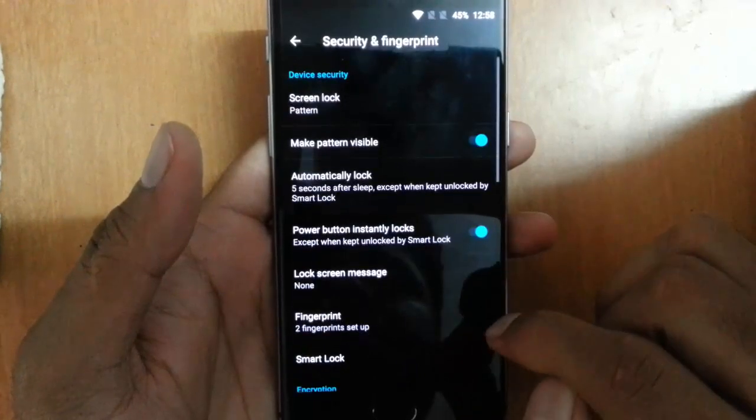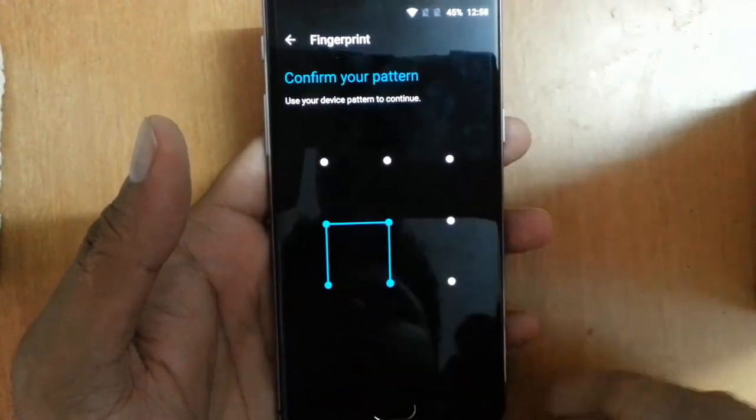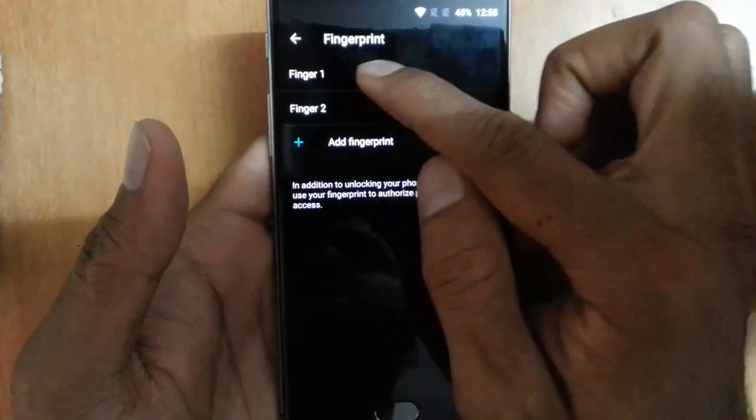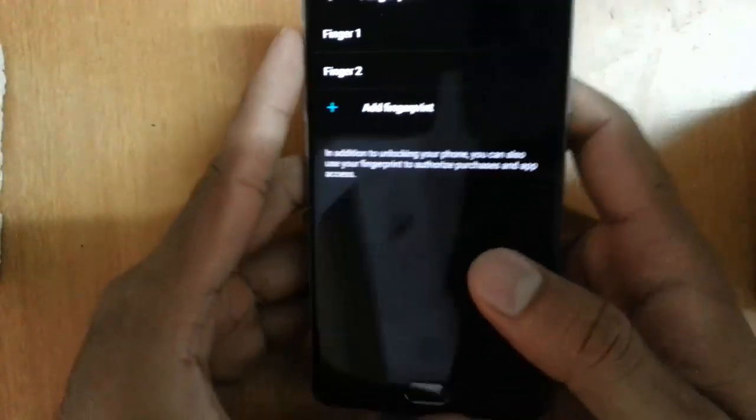Go to Security and Fingerprint, and here you can see the fingerprints. Give your pattern and then you can add fingerprints. Fingerprint one is my right thumb and fingerprint two is my left thumb.